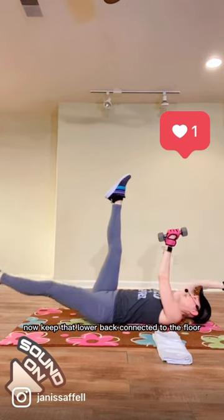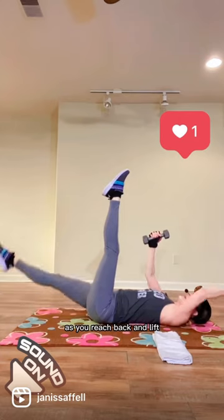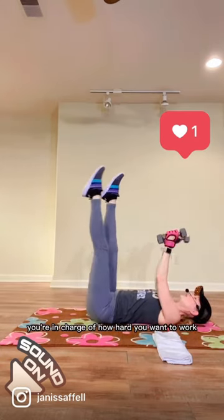Now, keep that lower back connected to the floor as you reach back and lift. You're in charge of how hard you want to work.